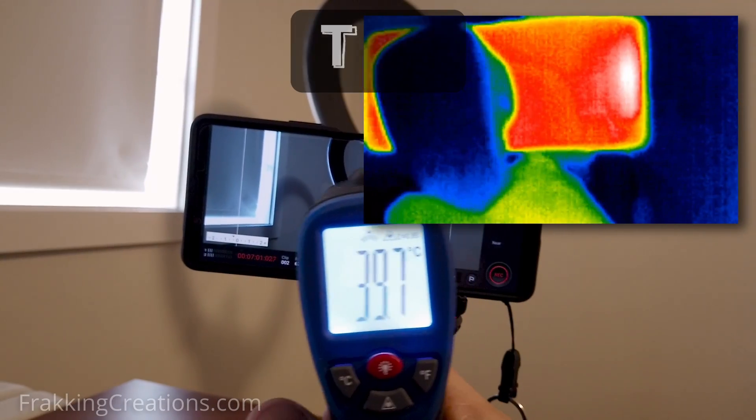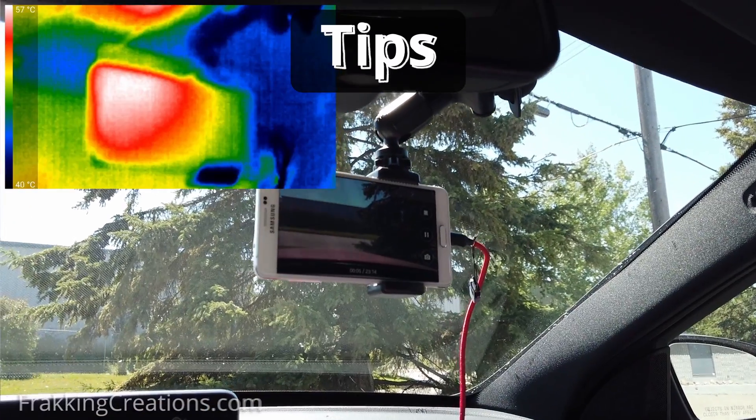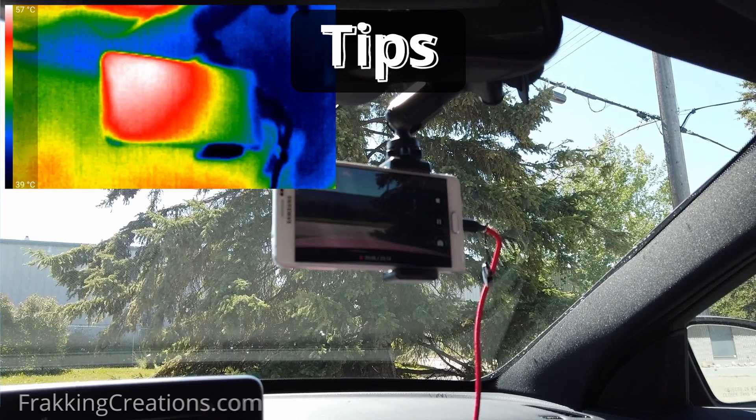Plus, find ways to have your device run cooler, whether it's stopping use of apps that are causing high heat, or even making and using a heat shield if using your device in direct sunlight.